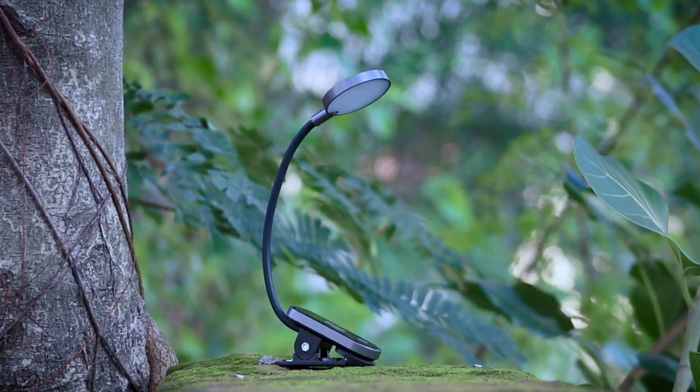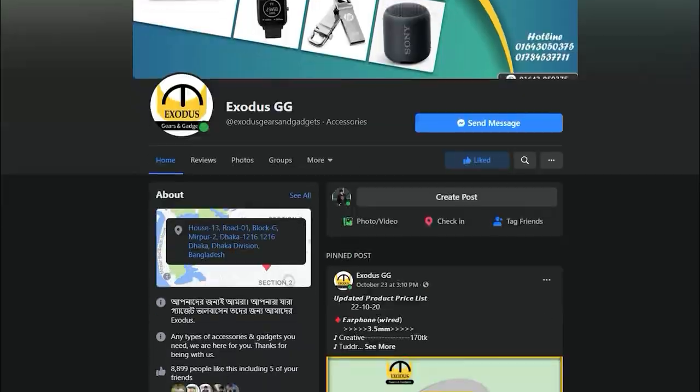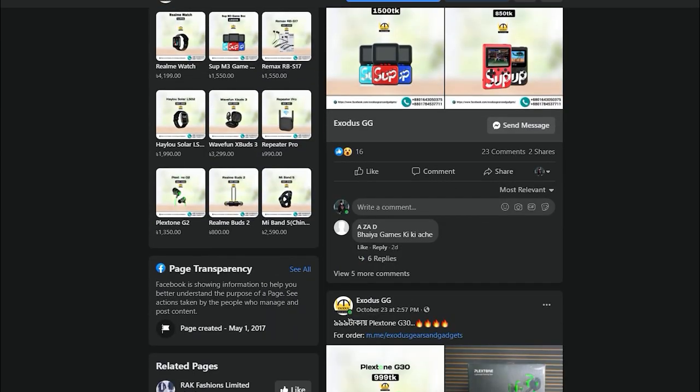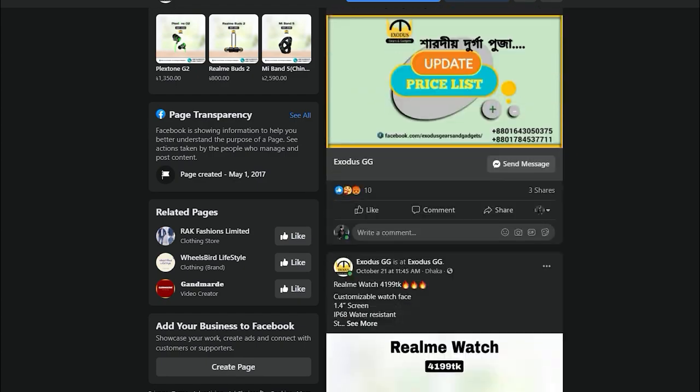Base Acer Comfort Reading Mini Clip Lamp. This video is sponsored by Exoda ZZ. If you like this video, please check out this mini lamp — link in the description below.